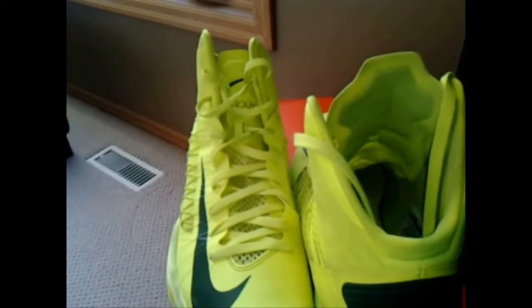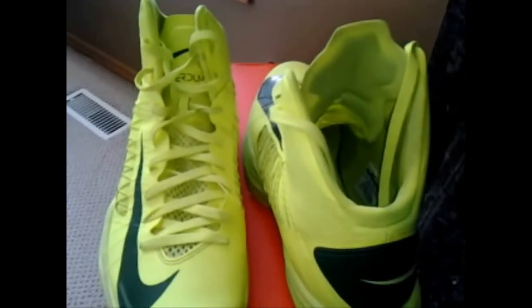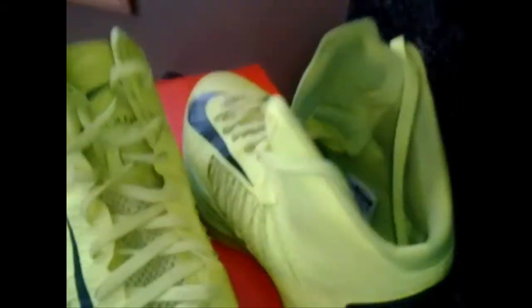The Lunar foam is still a fairly durable foam. The mesh on the ankle and under the Flywire is also extremely durable — it's not going to be ripping or anything. The only durability concern is the Flywire: if you get stepped on the side of the foot enough times, the Flywire will rip. That's the only issue I have with durability on this shoe, so I'm going to give it a 9 out of 10.